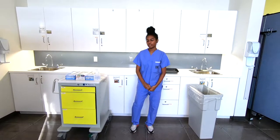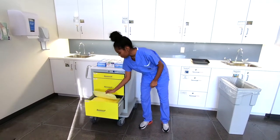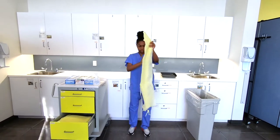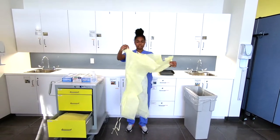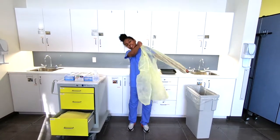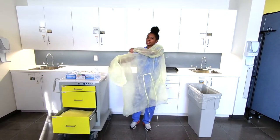The first step is to don our gown. When donning the gown, we're going to unfold it and make sure it does not touch the floor. We're going to tie it securely at the waist and at the neck, make sure our back is completely covered, and then roll down the sleeves.